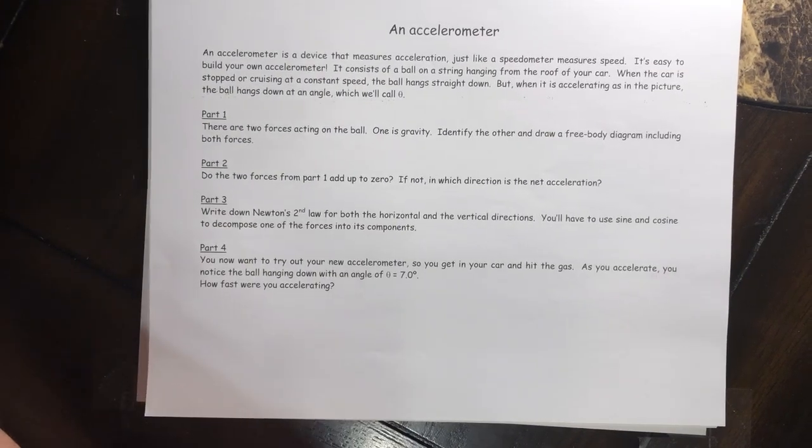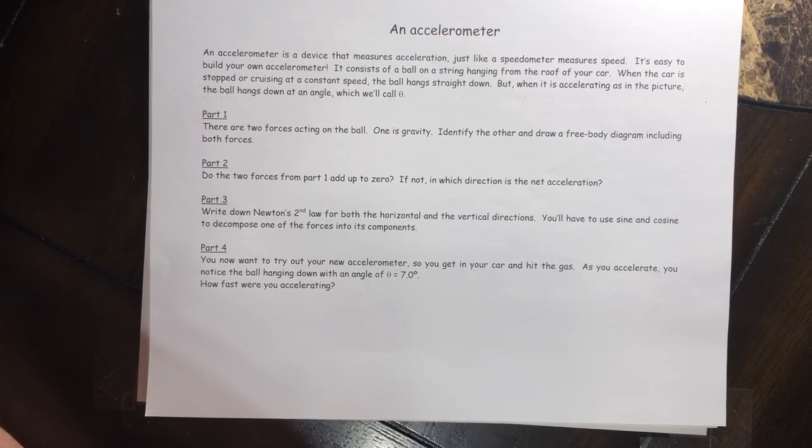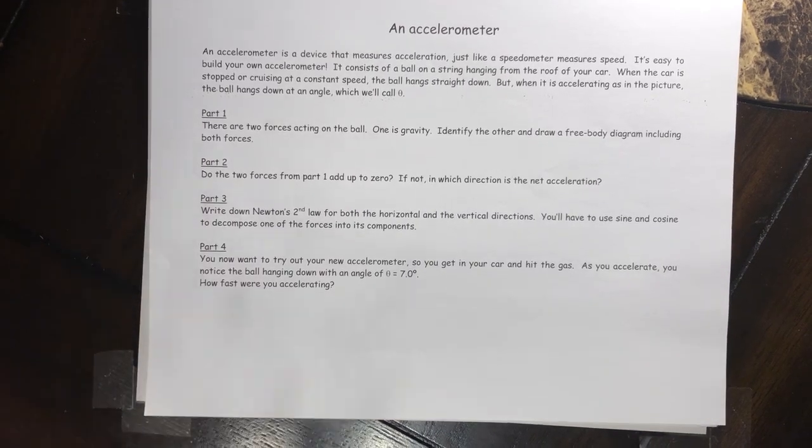An accelerometer is a device that measures acceleration, just like a speedometer measures speed. It's easy to build one of your own. It consists of a ball on a string hanging from the roof of your car. When the car is stopped or cruising at a constant speed, the ball hangs straight down, but when it's accelerating, the ball hangs at an angle we'll call theta.